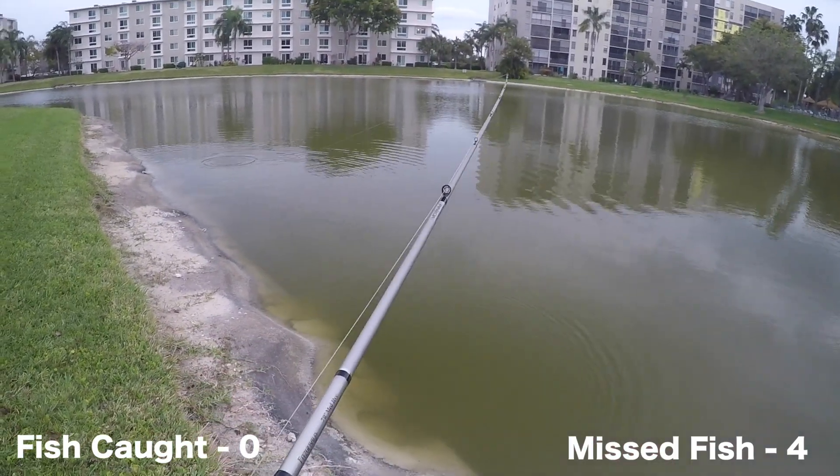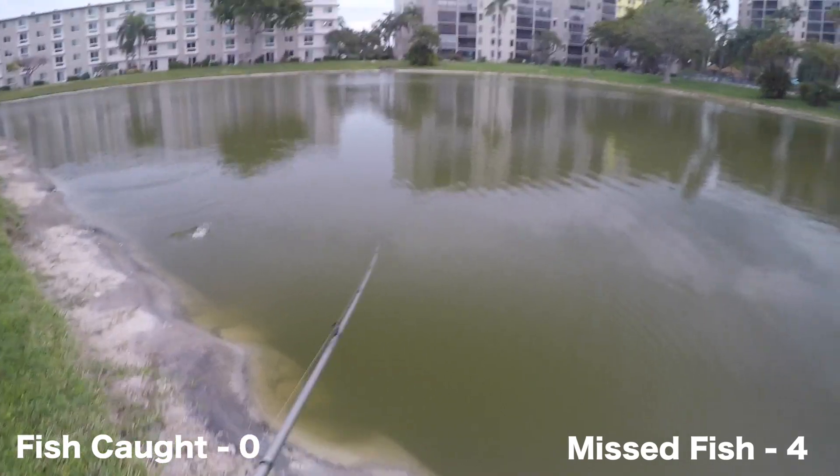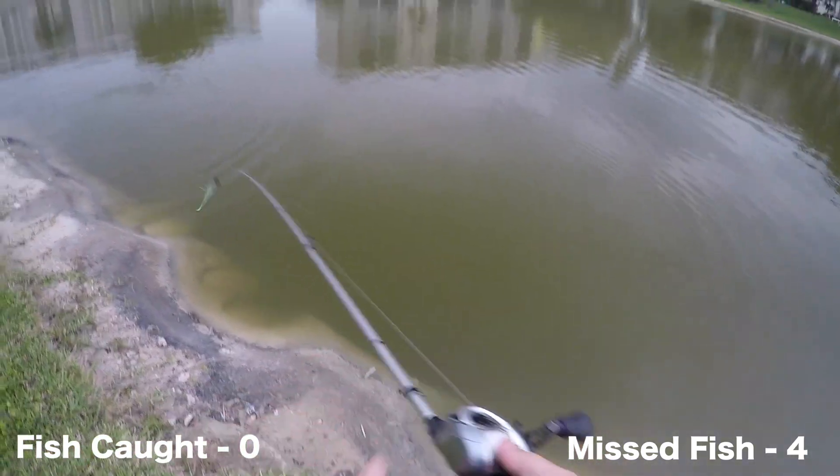It looks like a little miniscule or something. Oh, did you see that? He missed it though.